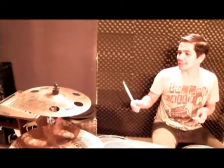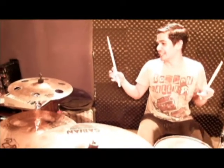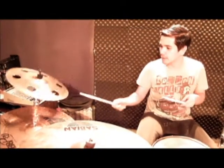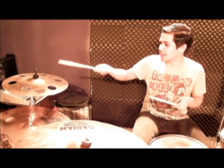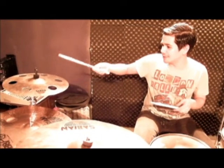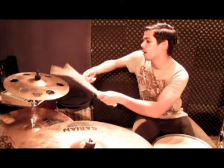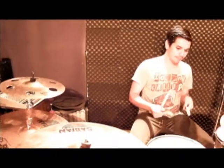And for my final one, the AAX Ozone Crash — very China-type crash cymbal, and I absolutely love this. It was actually a gift to me by my wife, which is why I love her. And that's my setup. Thank you very much. Bye.